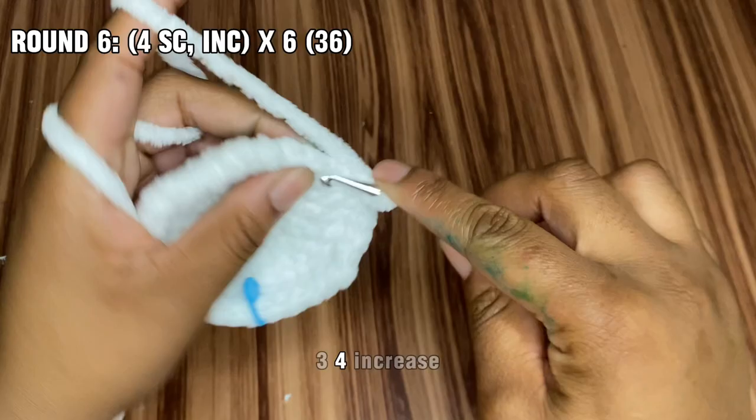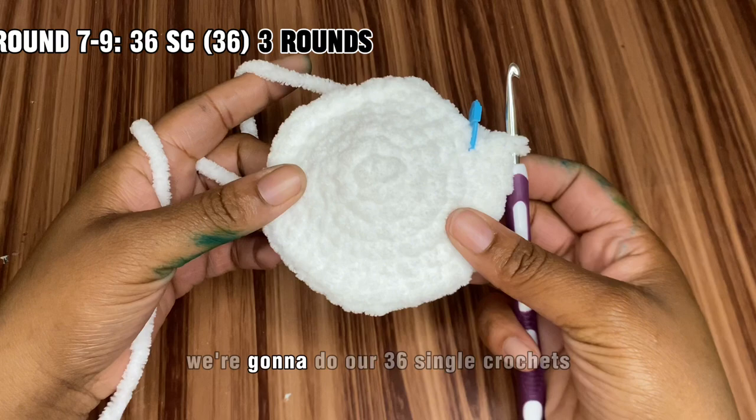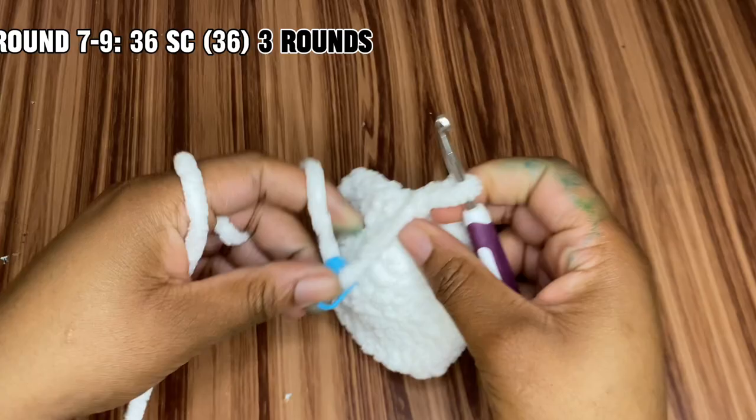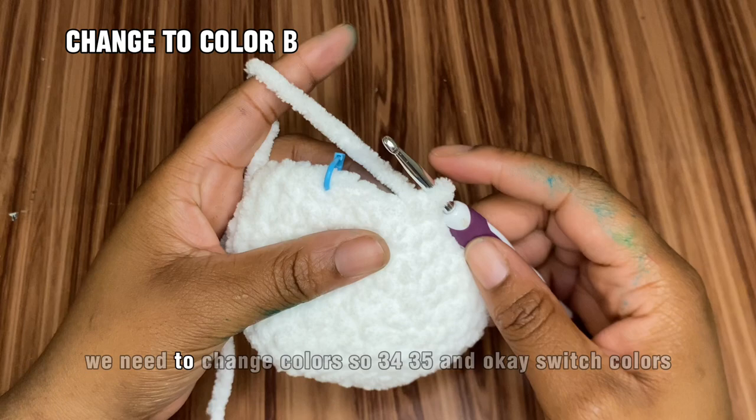For rounds seven through nine, we're going to do our 36 single crochets all the way around. Before we finish our last single crochet, you need to change colors — so at stitch 34-35, switch colors.